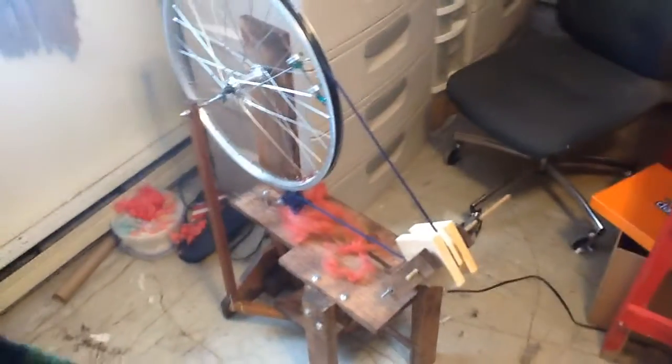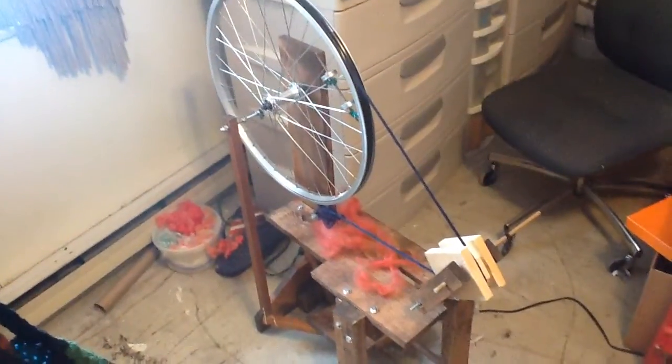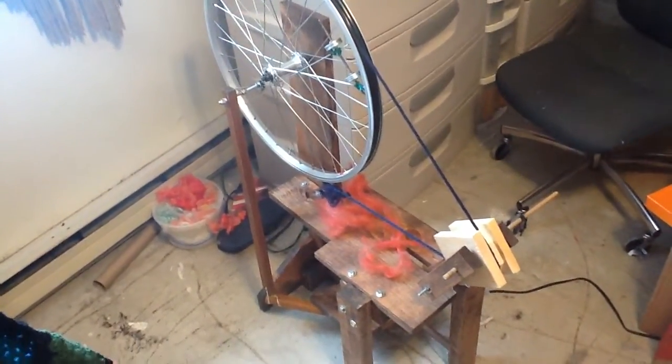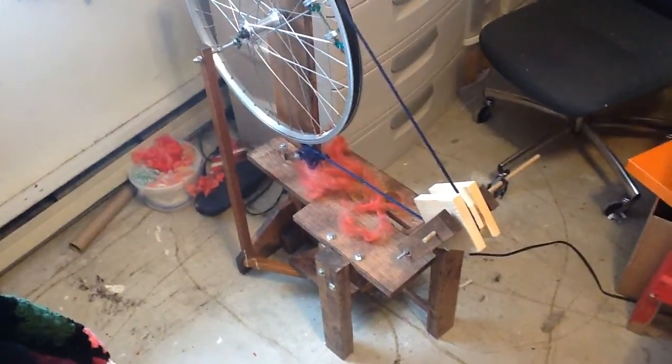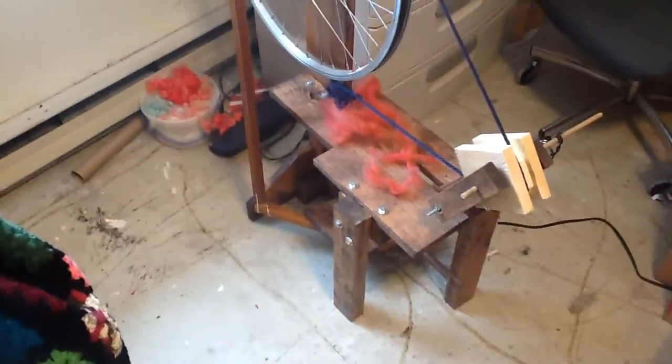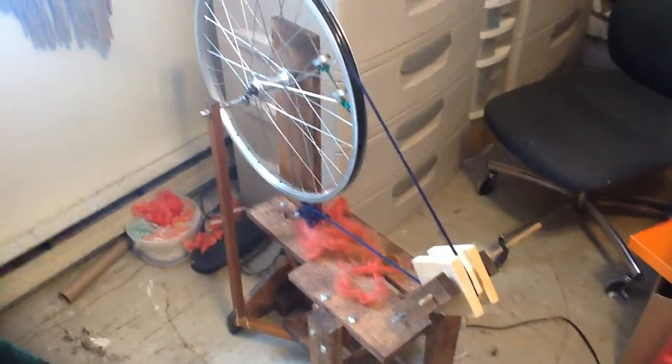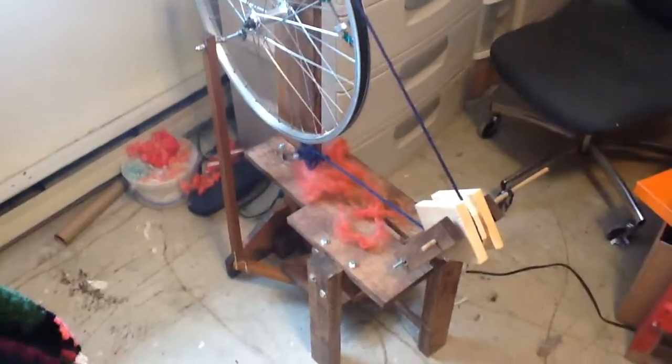We are going to move here to the spinning wheel — this is the Thrifty Fox. It is made out of a bike wheel; the bike wheel is 23 inches in diameter. You can see I have some red yarn already pulled out ready to go. The pedal works from the two bars of wood on the back, which was actually an old ironing board leg that we cut.